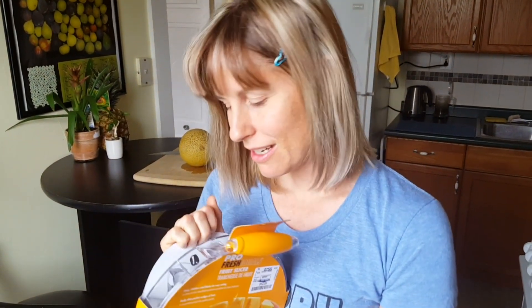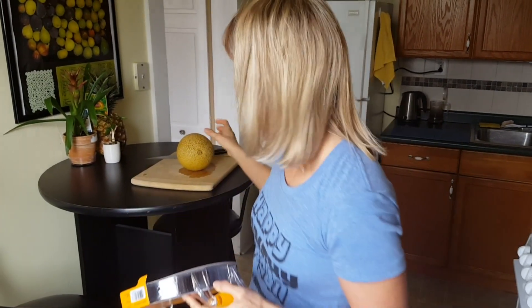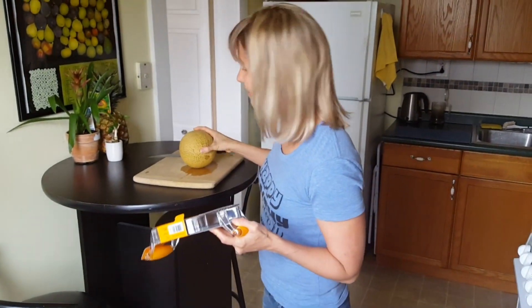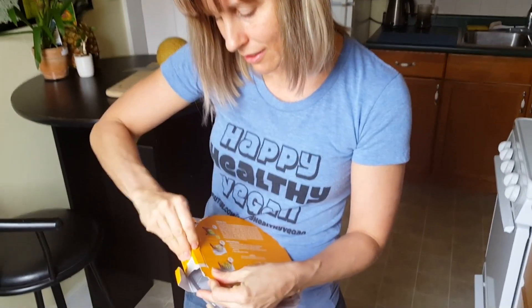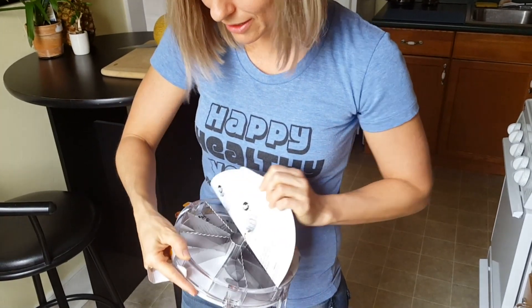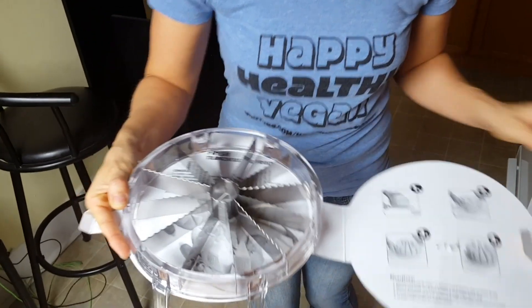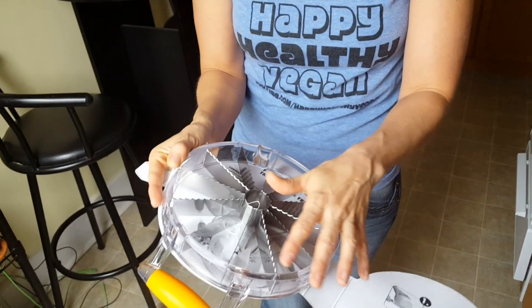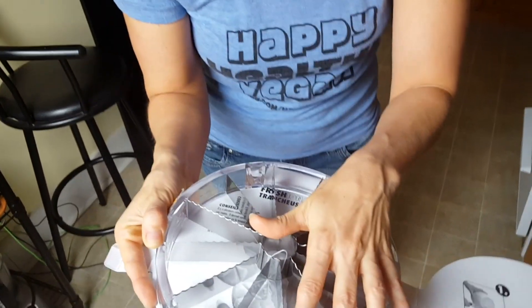So I'm going to open this up. Then we're going to cut this melon. You have to be very careful because it doesn't have a tray, and these are very sharp.